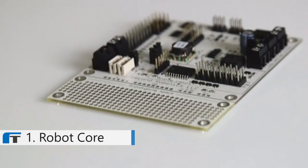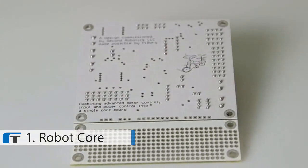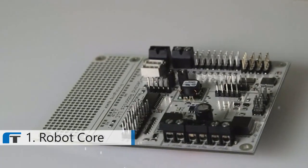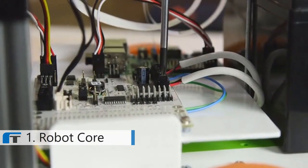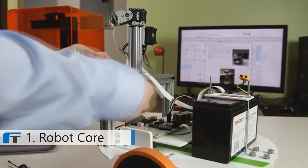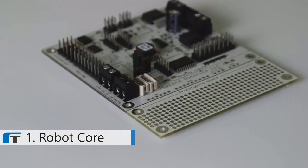Robot Core is a new innovative robot controller designed to interface with both the Raspberry Pi and the Arduino open source platform. This board interfaces with the many actuators and sensors of a robot to the main controller. With this board you can control two motors, eight servos, two DynaMixel smart servo ports, and have access to eight 12-bit analog inputs without needing five additional boards to hook up.